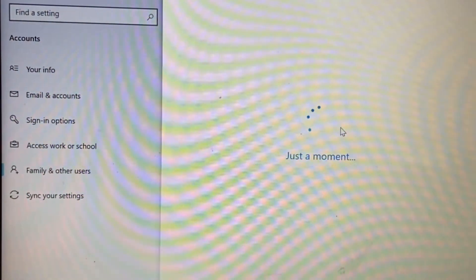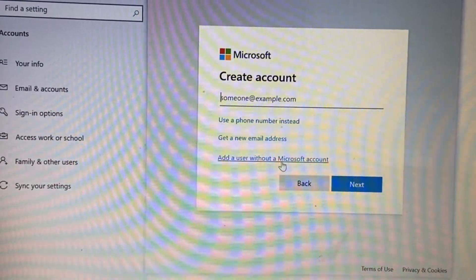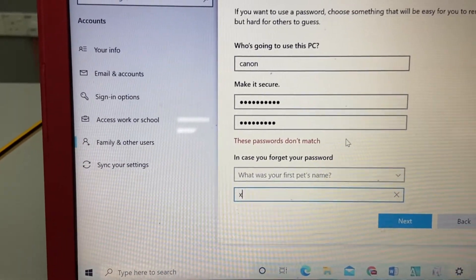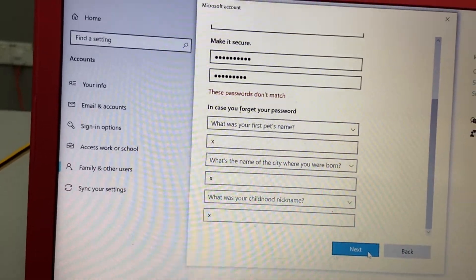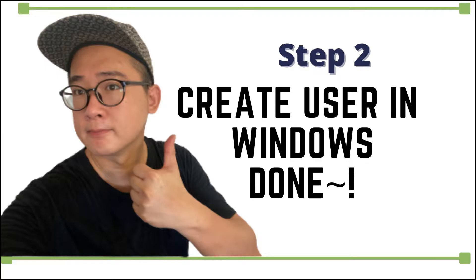Step number two: add a user under Windows. Create the user without a Microsoft account. You can create whatever username you want. I'm creating a user called Canon — don't ask me why, because I like Canon, that's why I named the user Canon. Once the user is created, you are done with step number two.